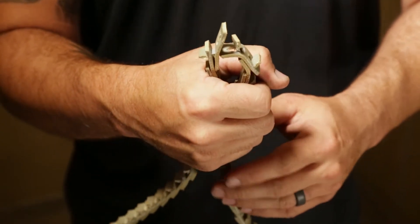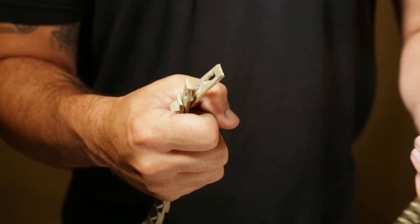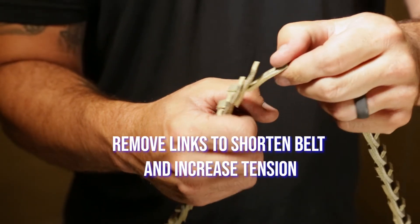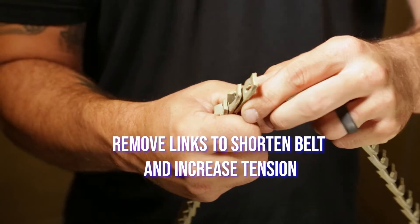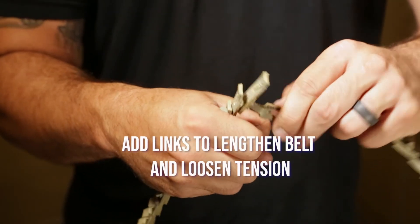Take hold of the belt with your left hand and rotate it so that the next tab can slide horizontally through its slot. Continue this process and remove as many individual links as needed to shorten the belt. Or you may need to add individual links to lengthen the belt.